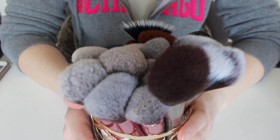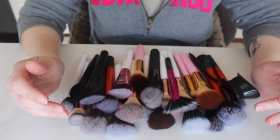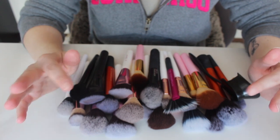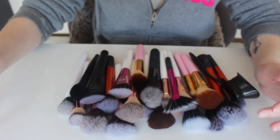These are all of my face brushes. I'll kind of just go over each one, talk about whether I use it, if I'm going to keep it or get rid of it and why, and I'll probably tell you where I got it and all of that.